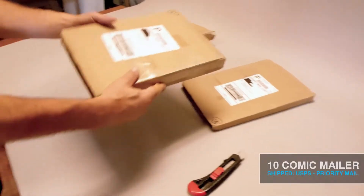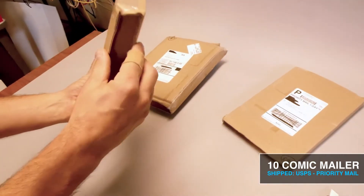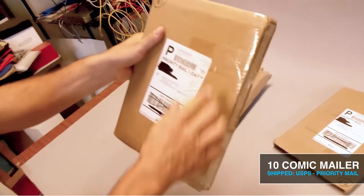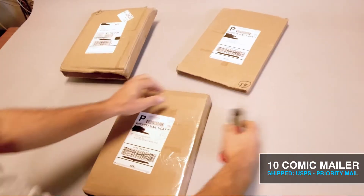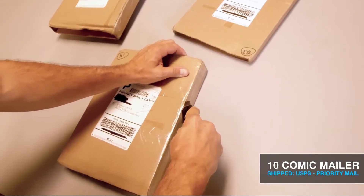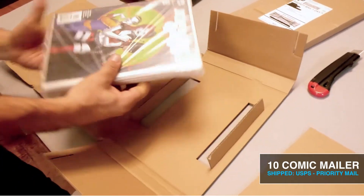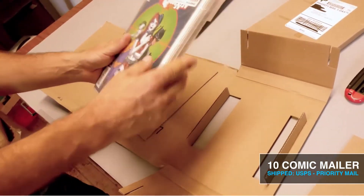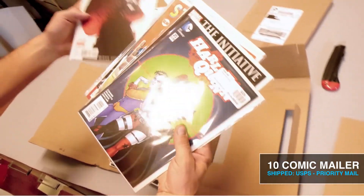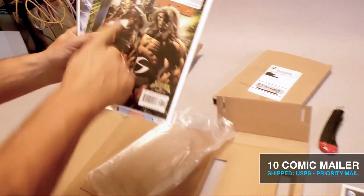The priority mailers sustained less abuse compared to the UPS mailers. The 10 comic mailers shipped through the post office had minimal damage to the crush zones and the panels looked okay. Overall looking good. The comics were individually bagged and backed, but I also unitized all 10 in a master bag to minimize movement. The comics shipped well — all the corners are unscathed.